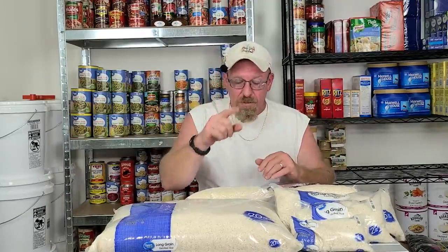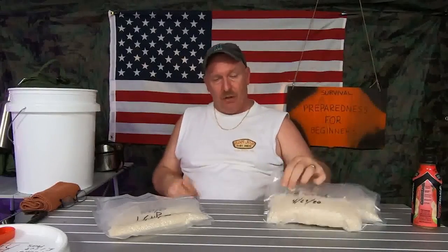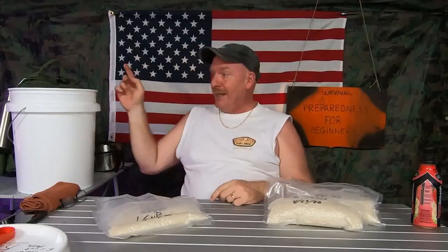That's why everybody is here — because rice is the versatile product you want to have in your preps. Just remember one thing: if you're storing it in a mylar bag inside a bucket, it does not need to be a food-grade bucket.